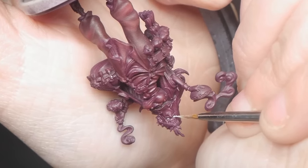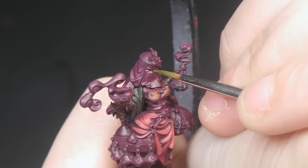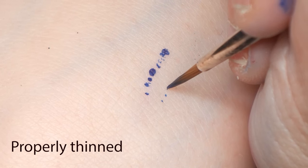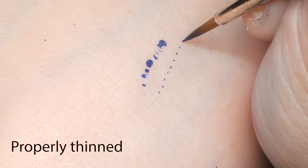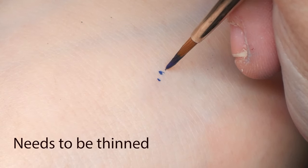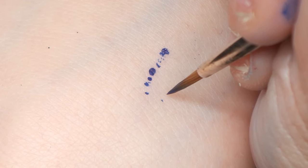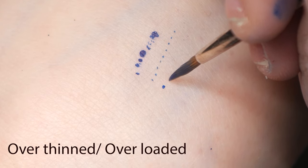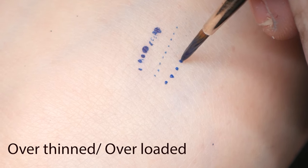The dot test is crucial for those delicate details, especially on the eyes. Once you've thinned your paint, it's time to give it a gentle dot test on your hand. The trick here is to achieve a fine dot with minimal effort. If your paint struggles to leave a dot behind, it's a sign it needs to be thinned. But again, we still want it to be as opaque as possible. If it blobs off the brush in a big puddle, then the paint is either too thin or your brush is overloaded. Remember, we only want to fill the brush halfway to keep that fine point.